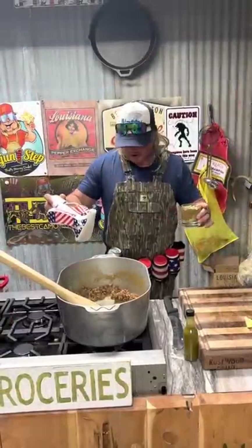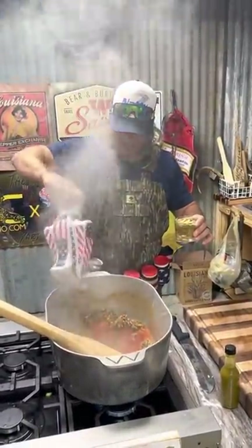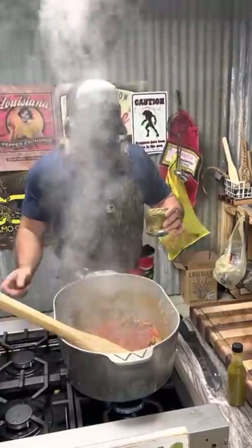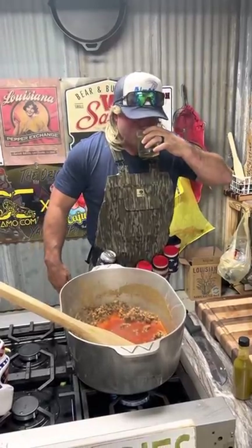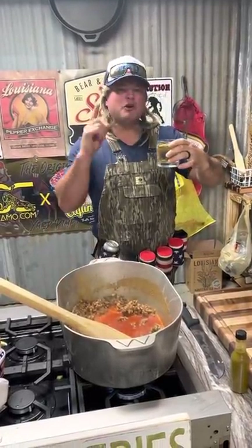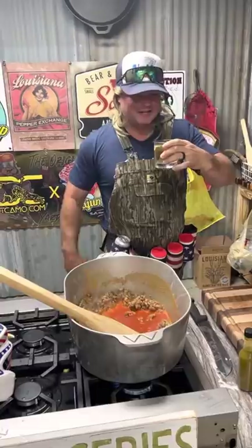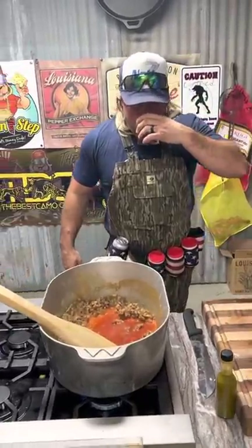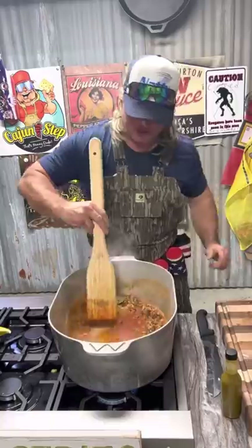Now we got them onions sweating down - hit it with the vegetable juice, a little white wine, your bay leaves. Justin Wilson taught me one thing: don't ever use a wine you don't like to drink in your food. We're gonna fish them bay leaves out at the end. Get that going.